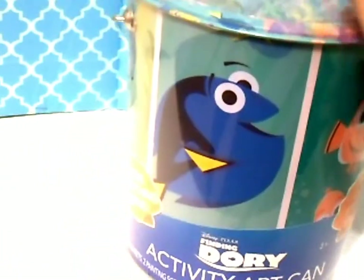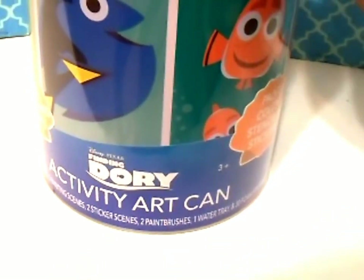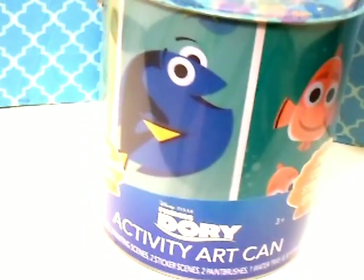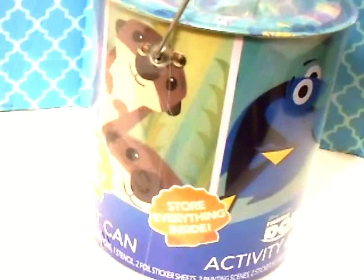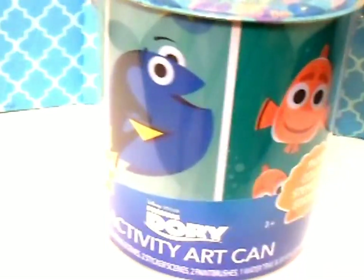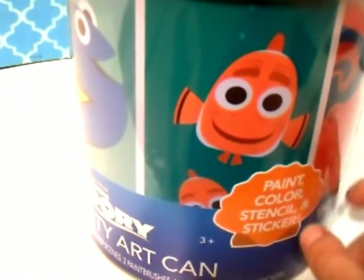So today in the toy box we have a Finding Dory activity art can. I actually saw this at Walmart — it was the only one on the shelf and I thought I had to get it. It's got so much stuff in it and it's got all the characters around it from Finding Dory. It's in a can — it looks like a paint can, it's really cute.